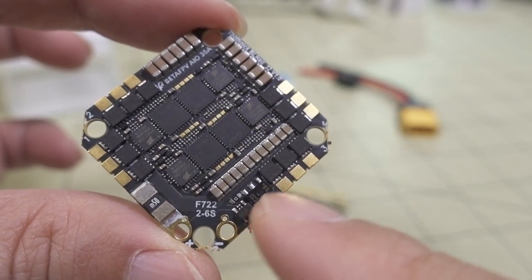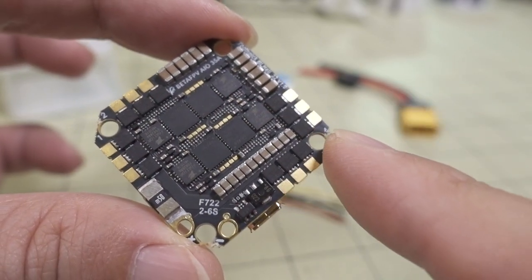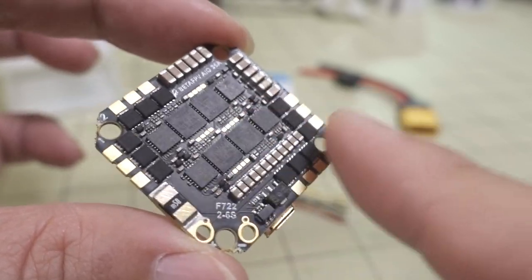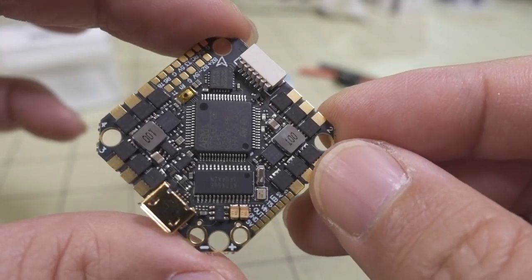On the bottom you have a couple of diodes, a bunch of capacitors, and your FETs and ESC controllers. There's no conformal coating that I can see, so you might want to apply that if you're going to be flying on wet grass — just do it after you've soldered everything up.